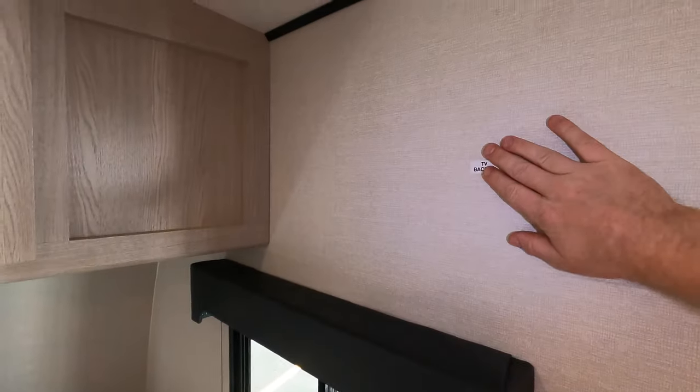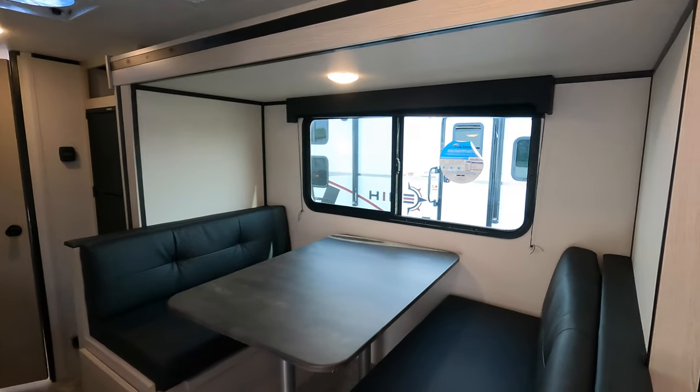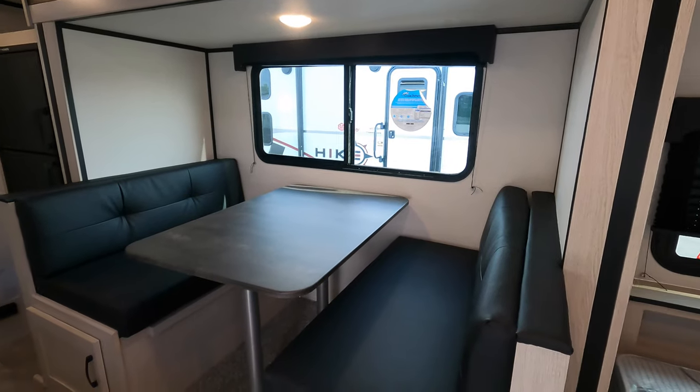TV backer location right here — if you want to put a TV, you've got your hookups right up top there as well. I'm going to slide back out and give you a view with the slide out.